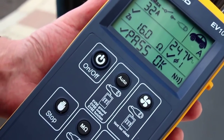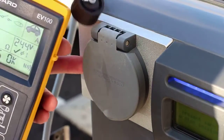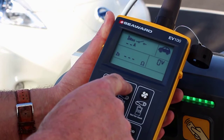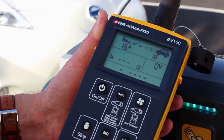The EV100 and EV110 EVSE test and diagnostic tools from Seaward are designed to quickly and efficiently verify that all types of AC electric vehicle supply equipment are operating correctly and safely, both at the time of installation and as part of an ongoing periodic inspection.